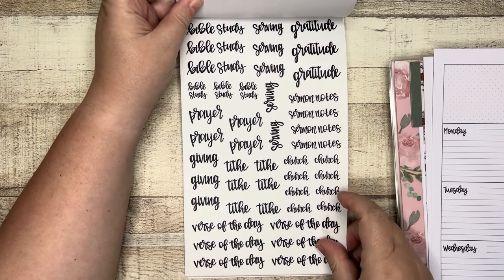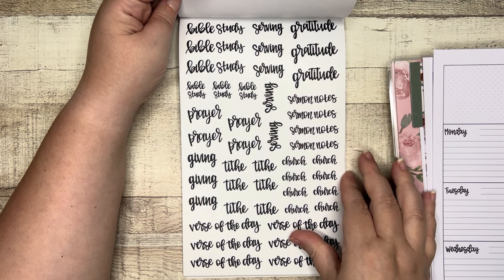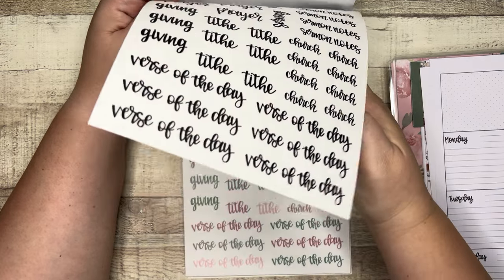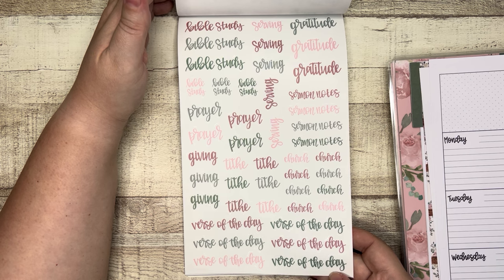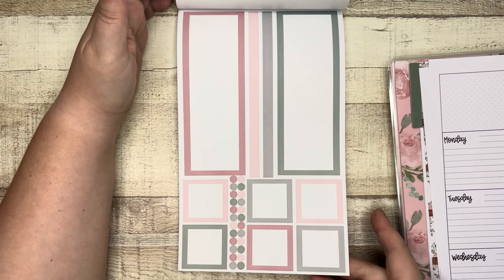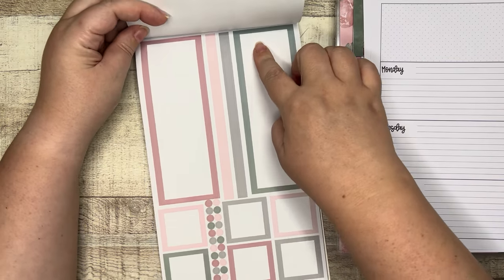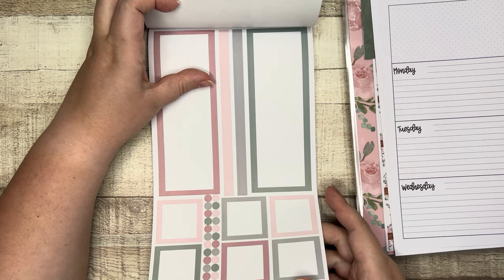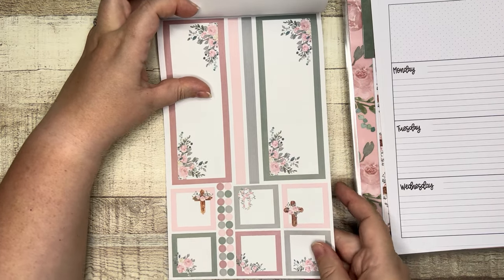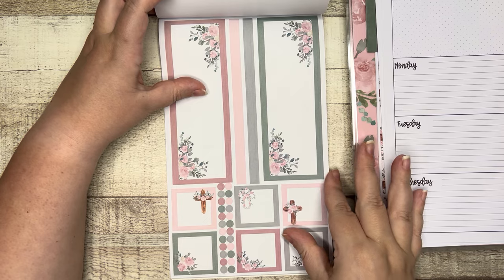Functional word stickers — I love these. They're clear: Bible study, serving, gratitude — in two different sizes of "Bible study" depending on what you're making. Then serving, prayer, giving, tithe, verse of the day, church, sermon notes. Those same stickers also in color. Then functional boxes that look like they'll cover about three days on the horizontal layout — two sheets of those, and then those same sheets in deco with a beautiful green and florals.